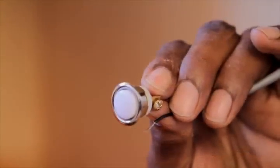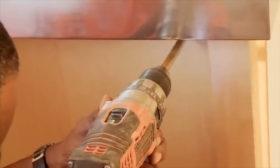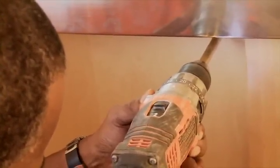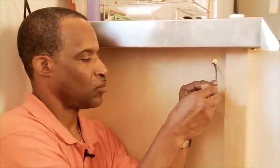Now we install the button which starts the system. With a five-eighths inch drill bit, we're going to drill a hole in the cabinet where we want to install the button. We connect the two wires coming out of the system to the button, and the button should then snap into place.